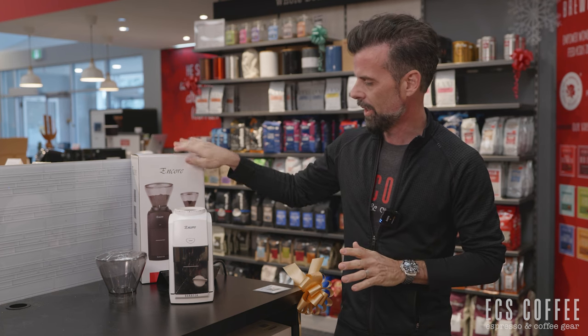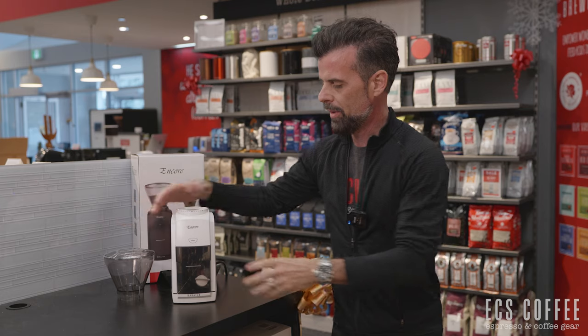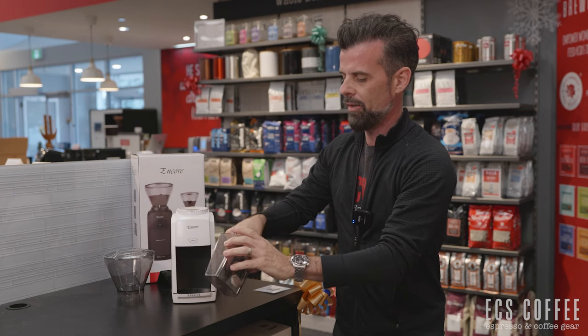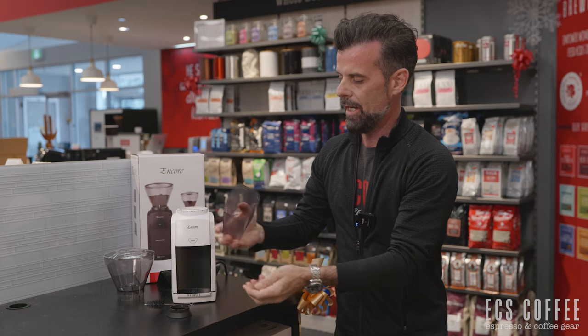Out of the box — we've taken one out of the box here. We have the white one here. You've got your hopper, and then when we open up our little bin here, you're going to find a little cleaning brush, a gasket, and a knob.